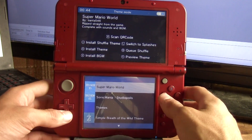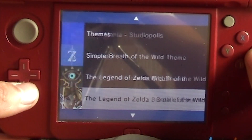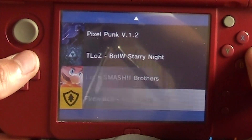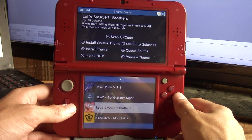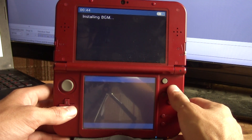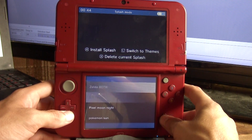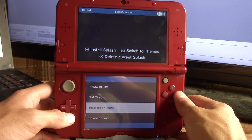Now we're going to go ahead and install a couple more. Let's do the Smash theme — so it's going to install that. We'll install the background. Let's switch over to the splash screens and do pixel moon night.